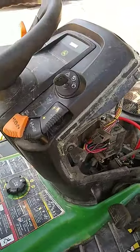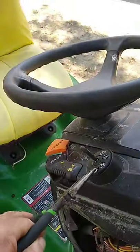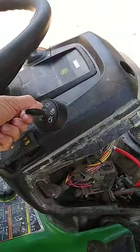John Deere mower, no click no start. A little test you can do — my battery's good, cables are good, got a new cable on it. Turn that thing to the run position. The deal is it's getting no click no start — it's not clicking when you turn the key on, no start.